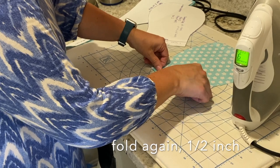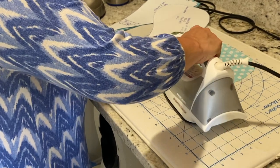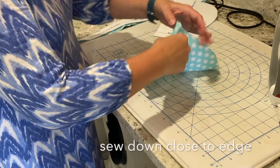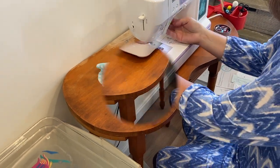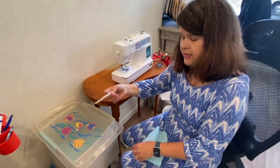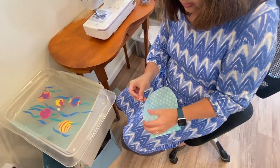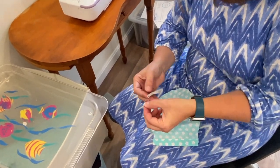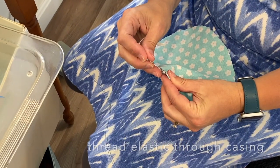Fold it in again about a half an inch. This is going to be our casing for the elastic. Press that down, and then just go sew this down close to this folded edge here. So this is my piece of elastic — I've cut it to four inches. You can cut it to three and a half, anything in that area. This is a quarter inch elastic; you can also use an eighth inch elastic, either one is fine. I've gone ahead and put a safety pin in the end of it, which is an easy way to thread it through the casing.